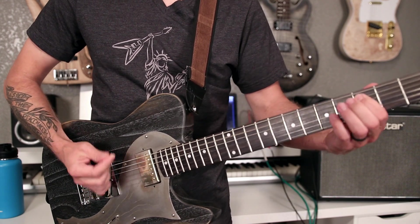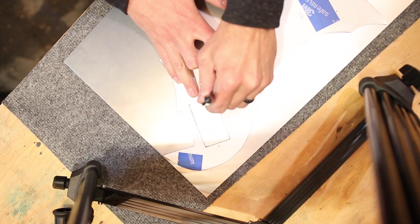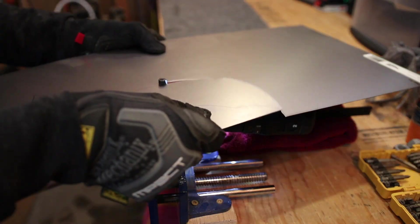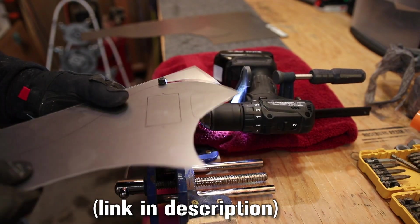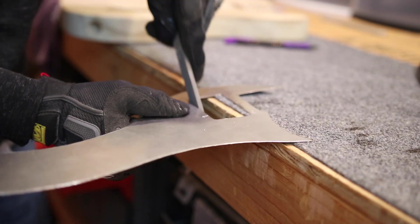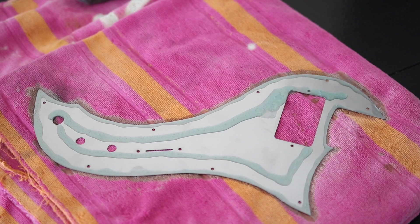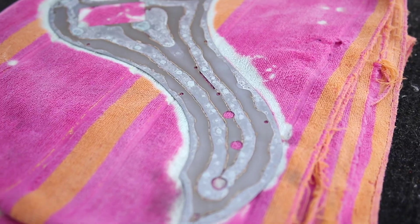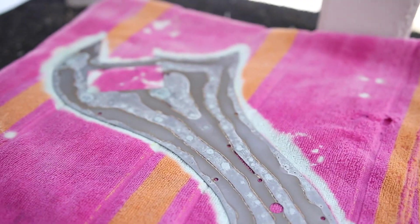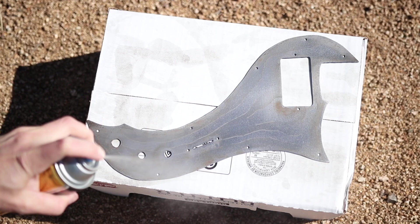Before routing out the body for pickup and electronics cavities, I designed my pickguard so I knew what parts of the guitar would be covered. I made it out of a $6 piece of sheet metal from my local hardware store. This ended up being surprisingly easy once I found a $13 tool on Amazon called a sheet metal nibbler — this thing works absolutely awesome. I had the whole design cut out in just a few minutes, and after touching it up with my Dremel and file, I had a pretty much perfect metal pickguard. Then I used some simple household products to give it a beat-up vintage patina look. If you're interested in a step-by-step process, I have a dedicated video linked in the description.